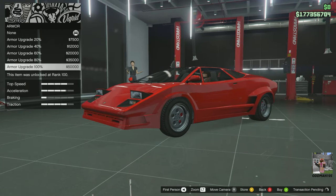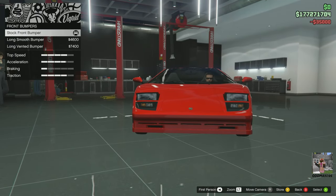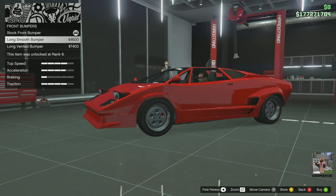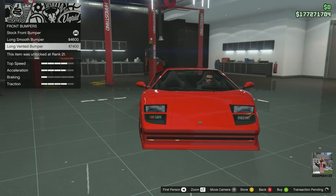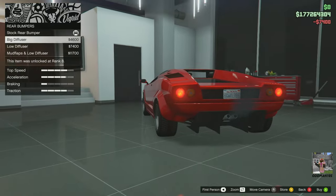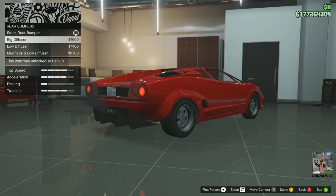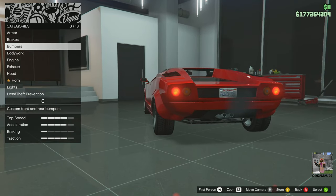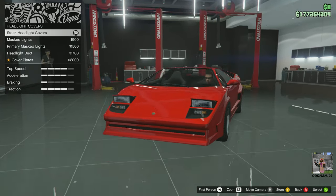Armor 100 percent, brakes — race brakes. For the front bumper, I kind of like the original bumper but the extended bumper looks cool too, so let's get that one. Long vented rear. The diffuser doesn't fit, so we'll keep it stock. Bodywork — headlight covers.